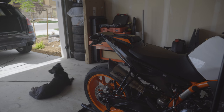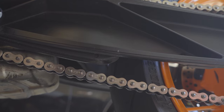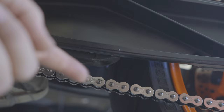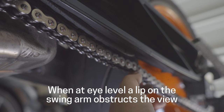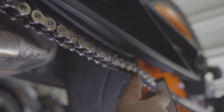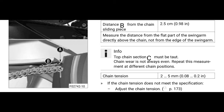First things first, you're going to want to get the bike up on the rear stand, then get on the floor on the driver's left side — chain side, obviously — and look between the catalytic converter and the rear wheel. You'll find the chain slide guide here. This thing is a little bit of a pain to access. You're definitely going to want to be on the floor because at eye level it's not a great view. You're going to take a 25 millimeter measurement between the end of that, then push up the chain and measure the distance between the swing arm and the top of the chain.